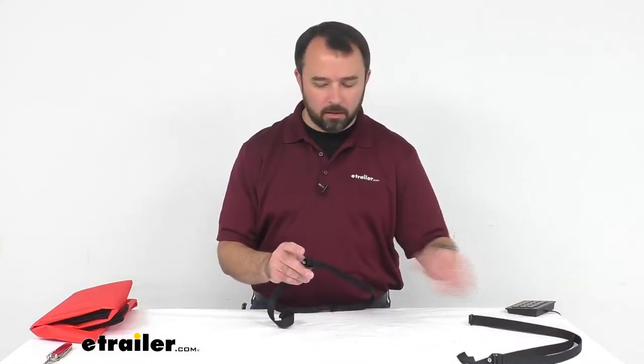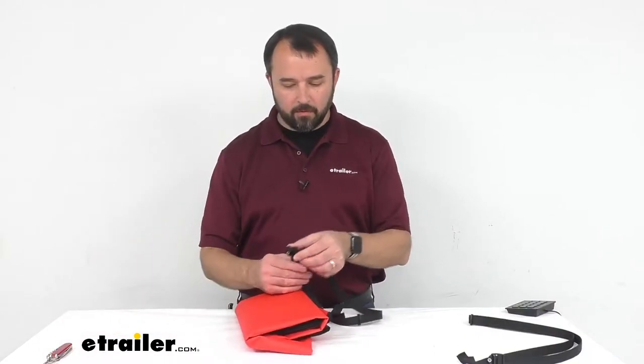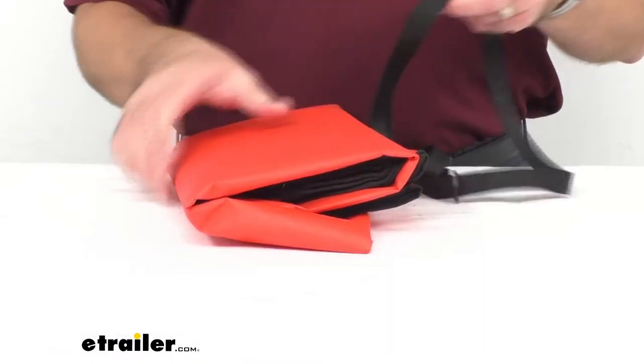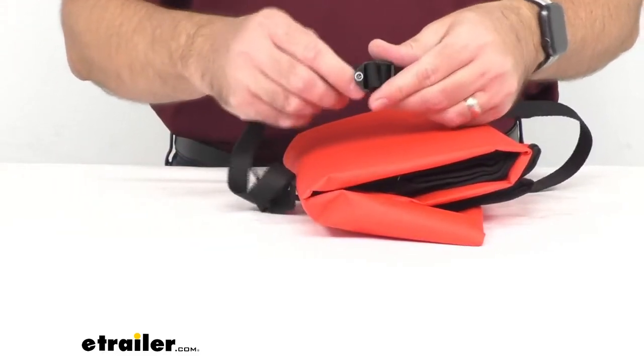Let me show you — I have a Coughlin's thermal blanket here to give you an idea of how easy this is to use. I already have this threaded through the buckle and as you can see,